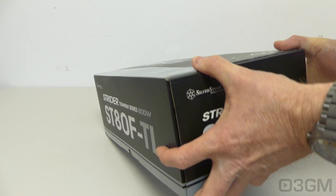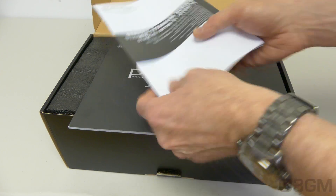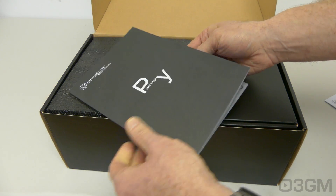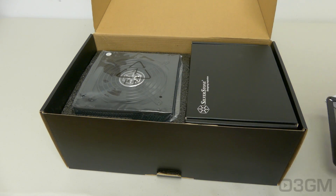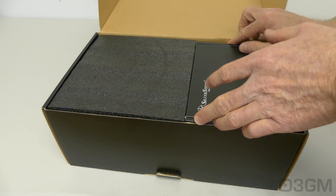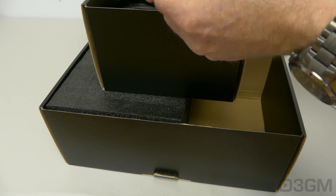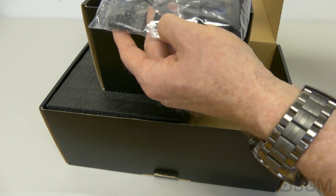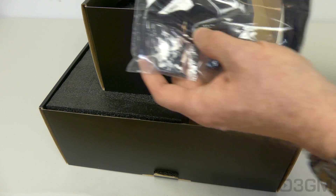It comes in a great-looking, very informative box that has pictures as well as features and specifications. Included is a spec manual, a user's manual, and on the left side they include a magnetic dust filter and the power supply in a plastic bag. On the right side there's a box containing some velcro ties, some plastic cable ties, as well as eight screws — four thumb screws and four regular screws, so they give you that option.